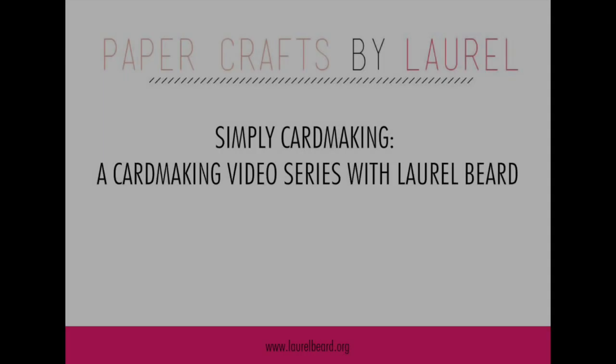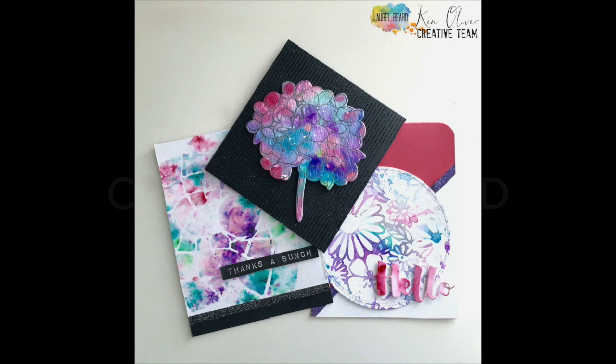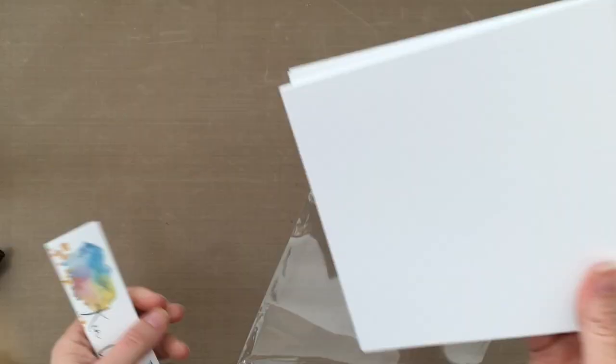Hi there, Laurel Beard here. I've been trying to do this voiceover all day, but my daughter keeps following me around, so now I'm hiding in my son's closet. Today I'm going to be making three cards using the Ken Oliver Color Bursts and the new Liquid Metals. These are the three cards that I'm going to make in the video today.